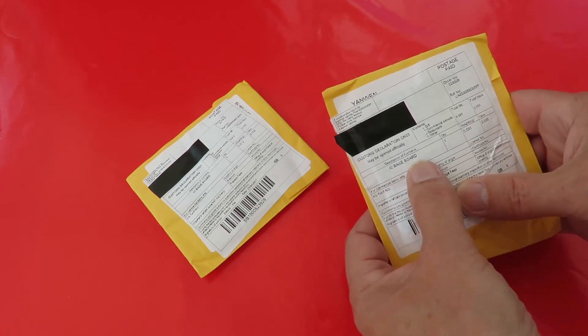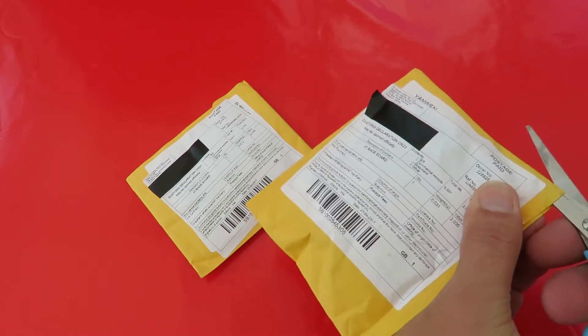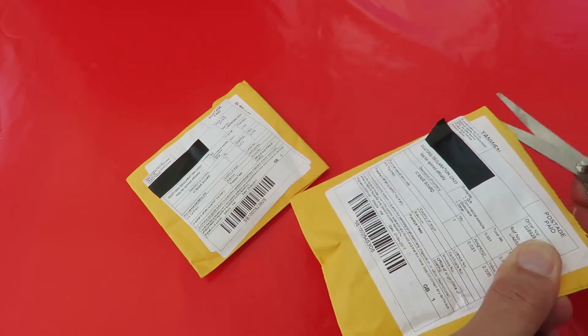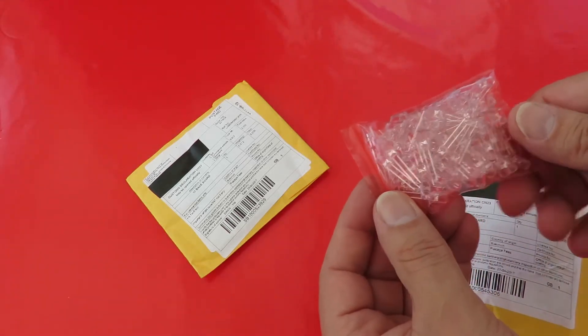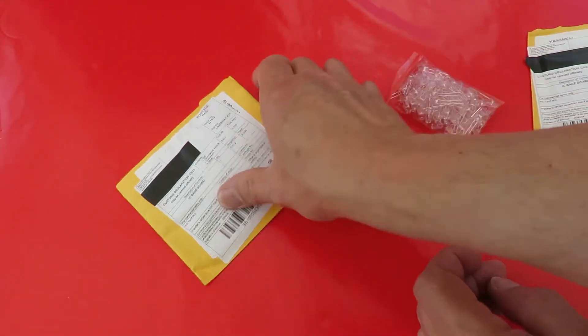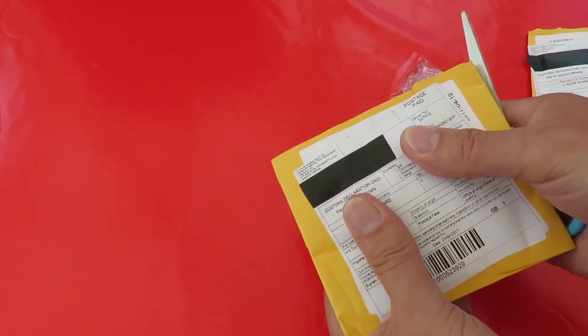It says IC Baseboard. Interesting — I bought them all from different people and they've all got the same labels on them. Yep, that one's LEDs. How about this one? This one feels different.